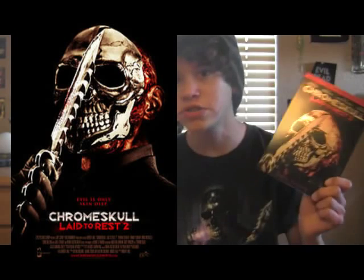What's up, party people? Today I am going to be reviewing a sequel to the movie Laid to Rest, titled Chrome Skull Laid to Rest 2.